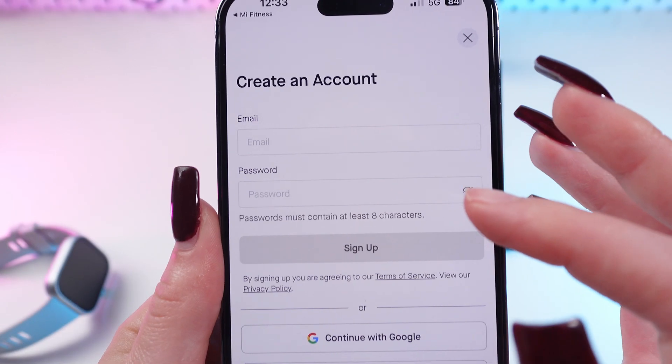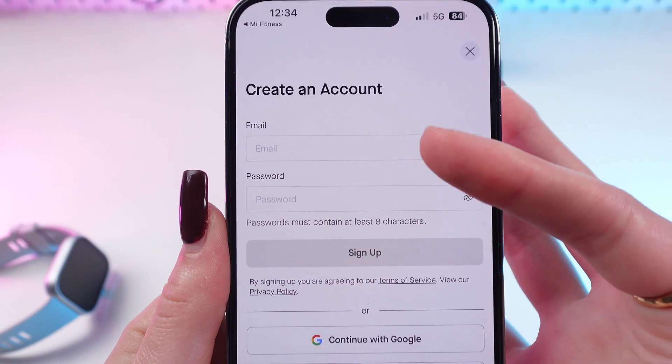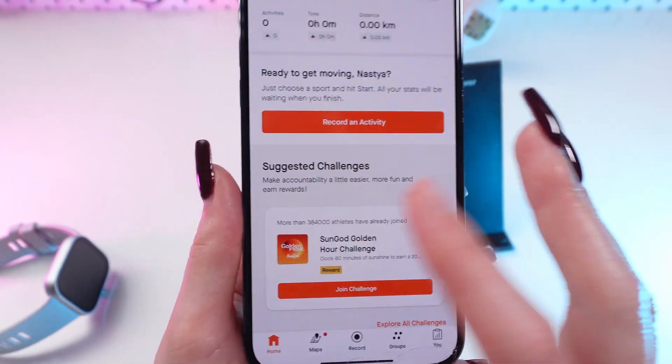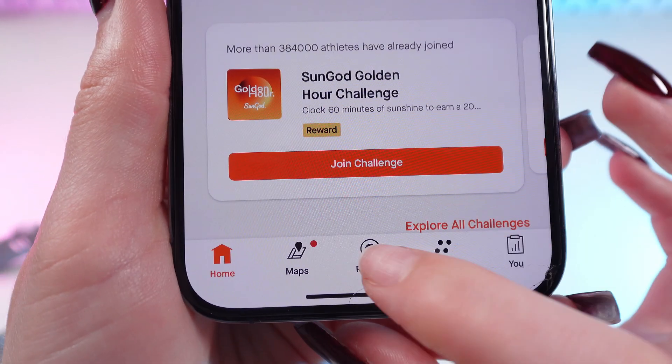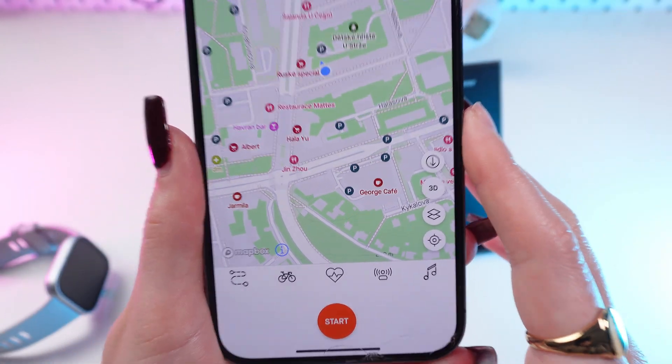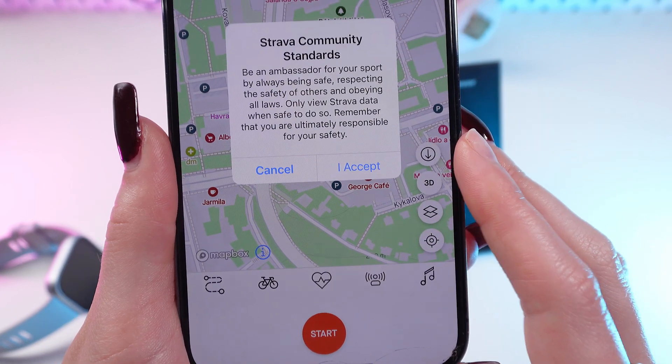First you need to sign up. Once you've followed all of the instructions, you will see the main screen with the ability to record your workouts — for example, by clicking the Start button.